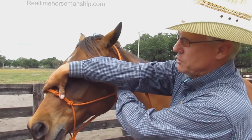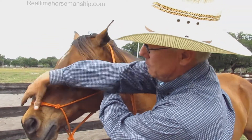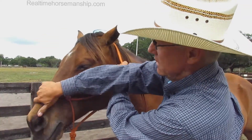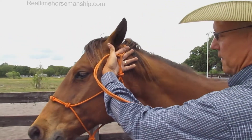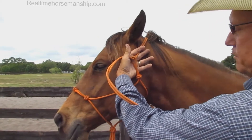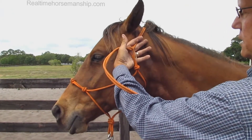If you need more leverage, you can always lower this down here, but higher up is a better place to have it. Take the tail, pull it through the loop. Make sure that this knot is centered here behind the jaw and the throat latch, right in the center.